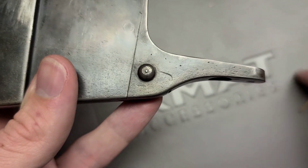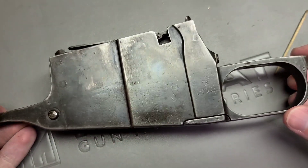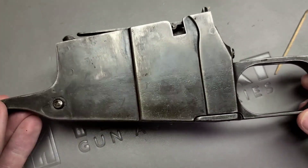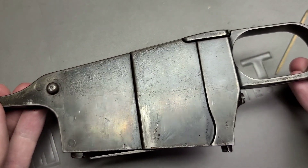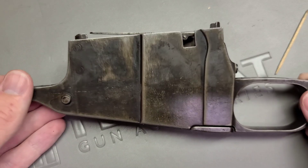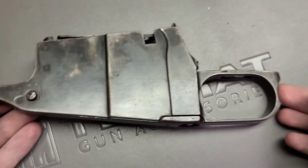On the other side you can see that wear pattern there. This magazine really does have a lot of nice color left in it — you can kind of see a little bit of blue there when I get it in the light just right. Overall, a really beautiful magazine. A lot of these tend to not have any finish left on them, or they're just really over-blued, and when they're re-blued they really lose a lot of their color. This one still has some interesting color, though.